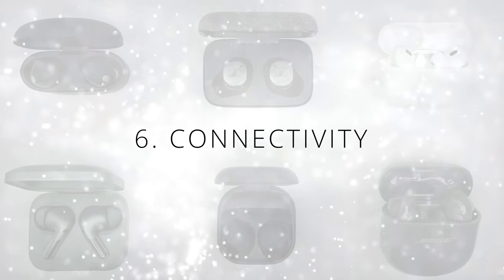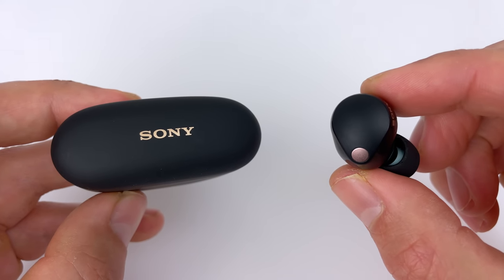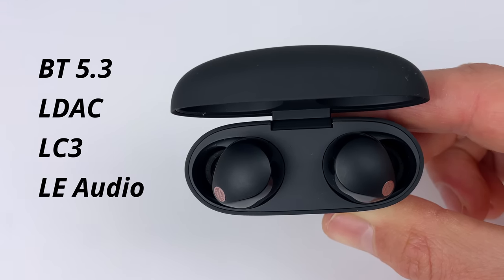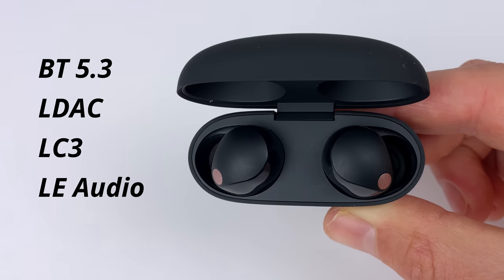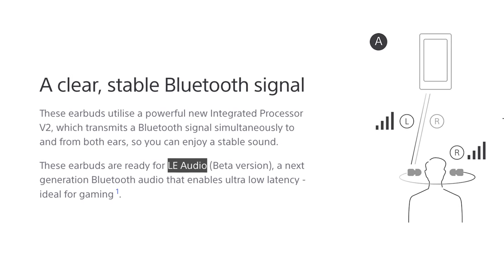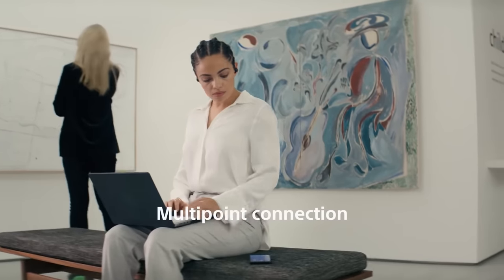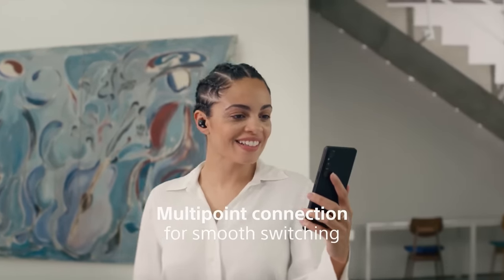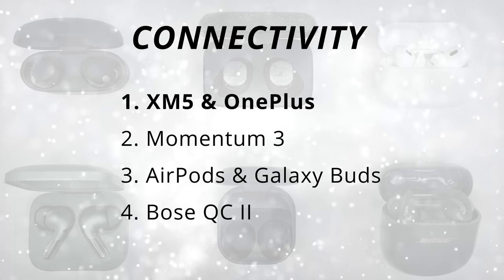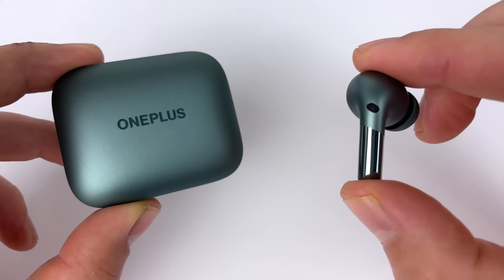Now the next category is connectivity. On all pairs, you can use one earbud at a time while leaving the other in the case, and they all work in mono mode — so you'll hear both left and right audio channels out of that one earbud. The XM5s use Bluetooth 5.3, still use LDAC, but they now also use the LC3 or LE audio codec — low energy consumption — which with a compatible device (mainly newer Android phones) should give better battery efficiency and lower latency when gaming, though I don't have a phone to test this. They also have multi-point connection so you can connect two devices at the same time, pausing playback on one device before resuming on the other. With all this, I'm ranking them in a tied first spot with the OnePlus Buds Pro 2, which have all the same features but use LHDC instead of LDAC — supposed to give lower latency compared to LDAC.